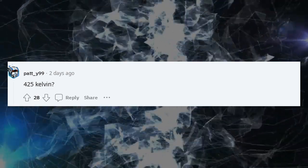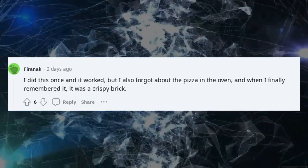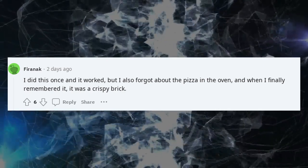425 Kelvin. I did this once and it worked, but I also forgot about the pizza in the oven, and when I finally remembered it, it was a crispy brick.